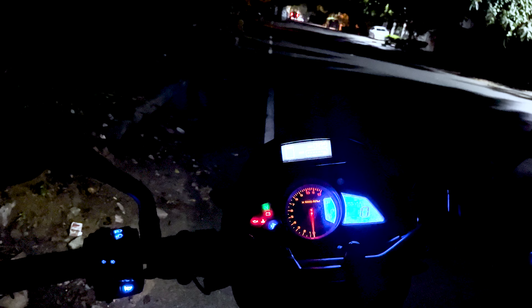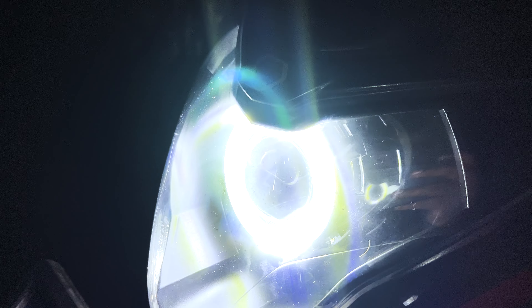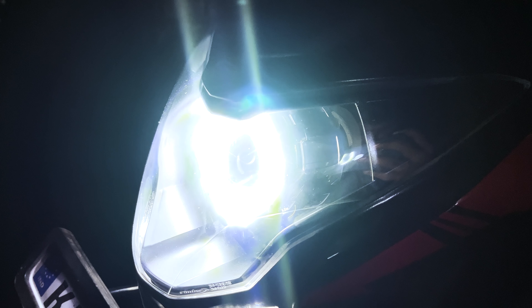Hey guys, welcome back to the channel. Today we have a detailed review on the NS200 projector that I have installed. This is a Bison projector installed in my bike, and this is the DRL — the angel ring. Many of you have asked about the low beam, high beam, and overall performance of this projector.